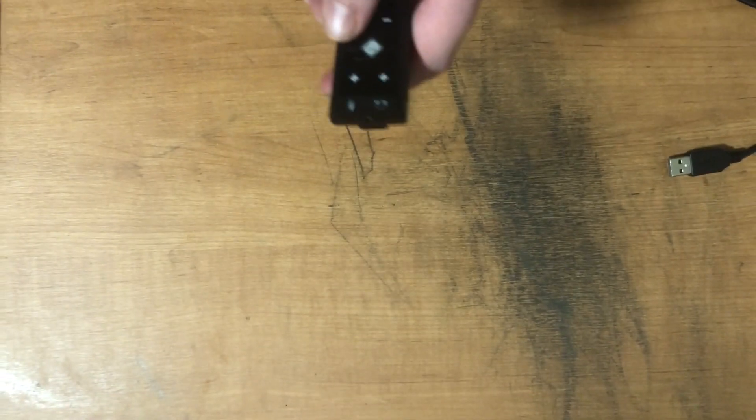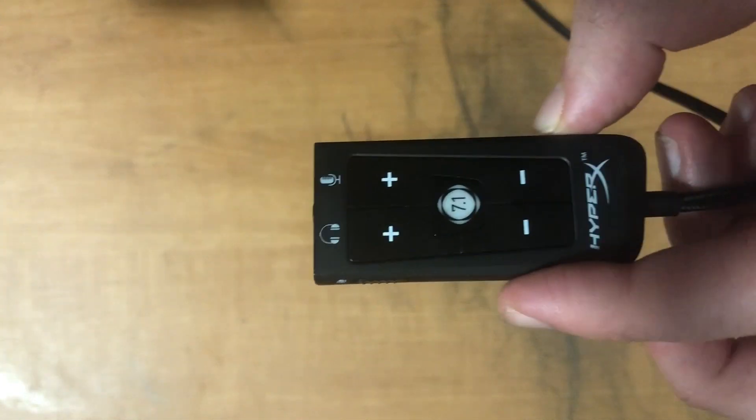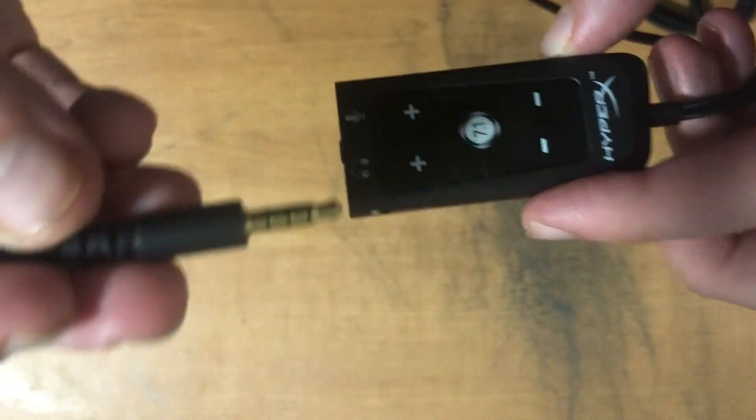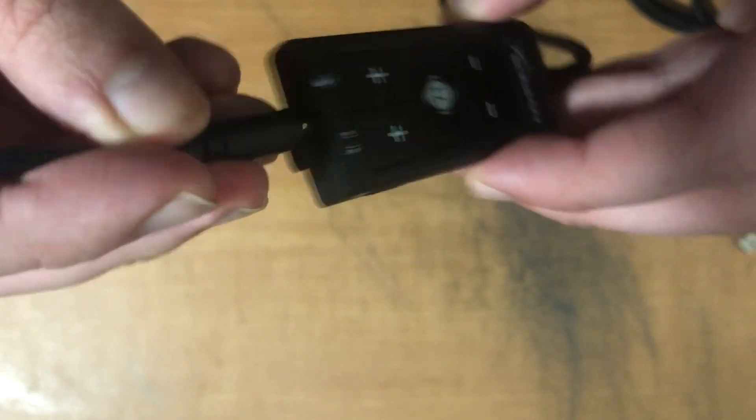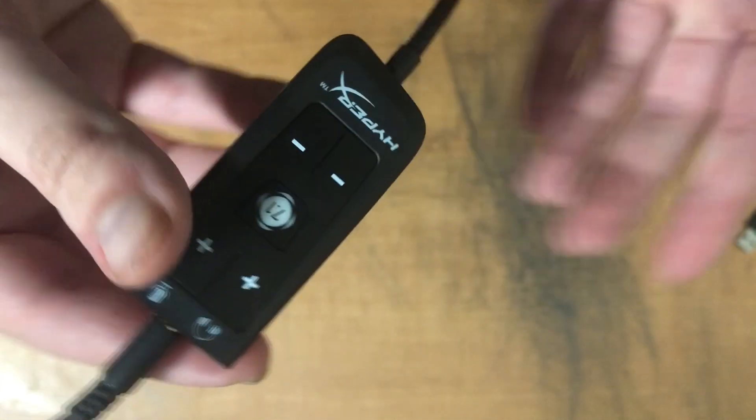Since the surround sound is only optional, as you can see right here, the earphone jack will be able to just plug right in easily with the wire connected to the headset. It also has a clip-on on the back, so you could place it wherever you really want to.